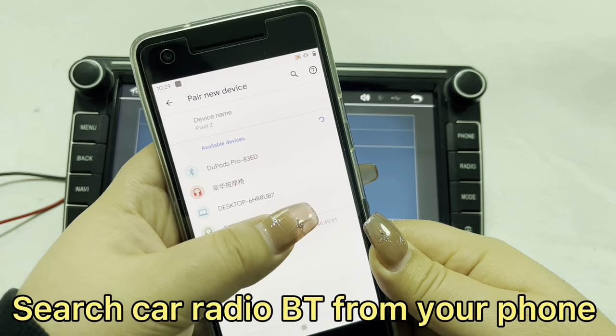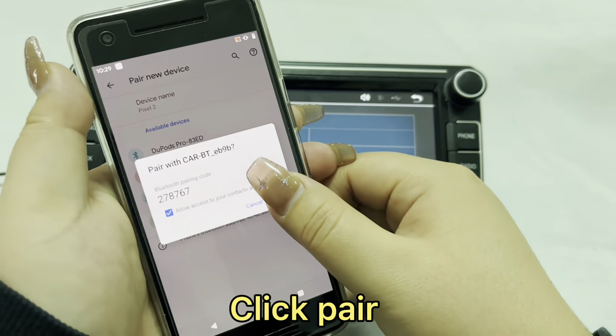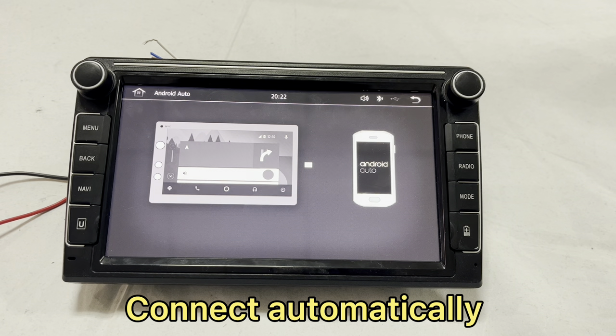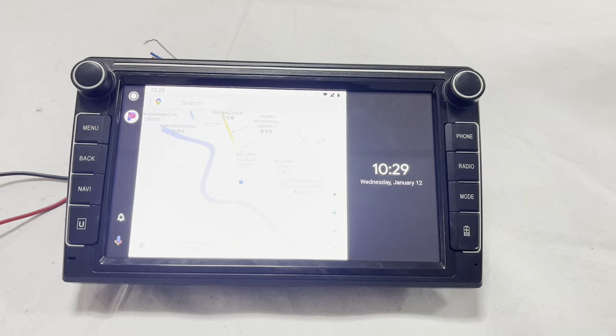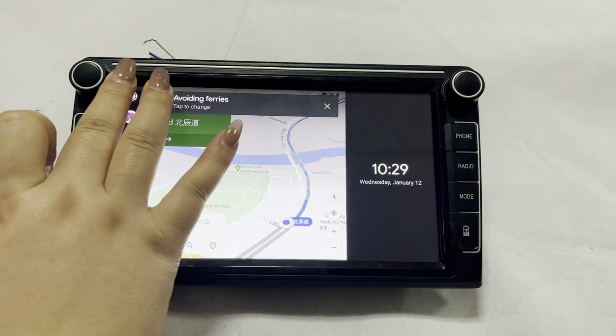Choose the correct Bluetooth device for the Caster Rail — it will get the password automatically. Click the pair option and Android Auto will be connected automatically after the Bluetooth is connected successfully. After that, you will get the classic wireless Android Auto page.